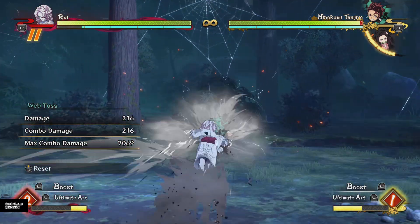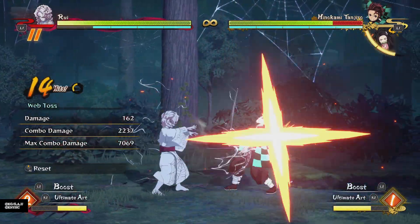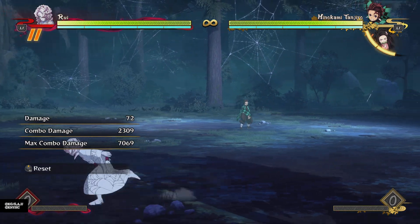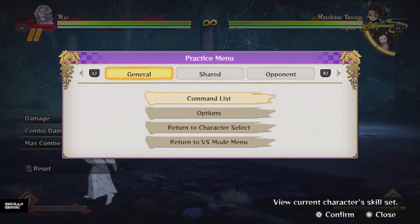Rui's Single Web Toss is a very powerful pressure tool, not only from full screen where, as you see there, if you're far away enough, you can actually get a full combo from it. But if you are closer to the opponent and you don't get a combo from it — because that only works from very far away — it is still a very powerful pressure tool for getting in on the opponent.